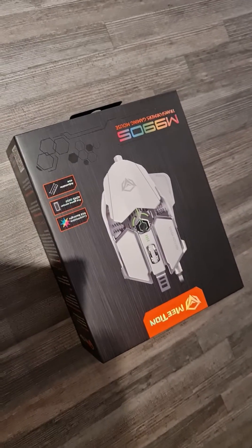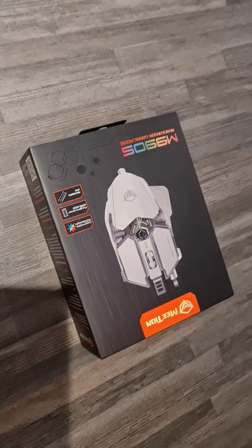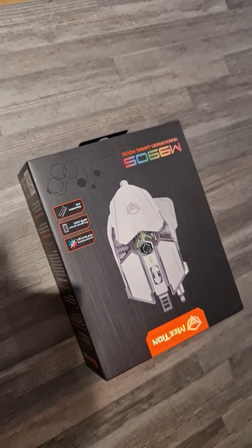Hey guys, welcome back to my channel! Today I'm gonna be talking about the new mouse I got — the M990S transformer gaming mouse. It's actually quite decent for its price, so let's open it up and see. Even the case is so nice.